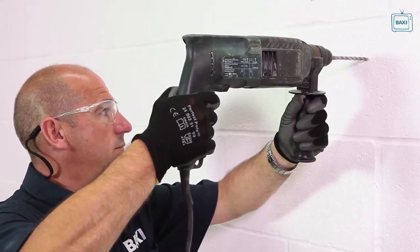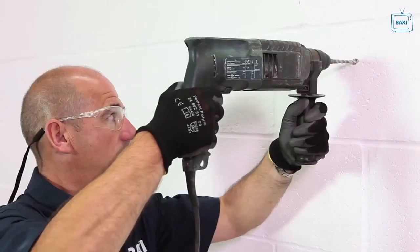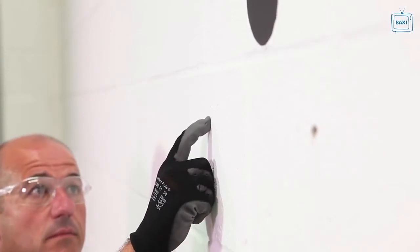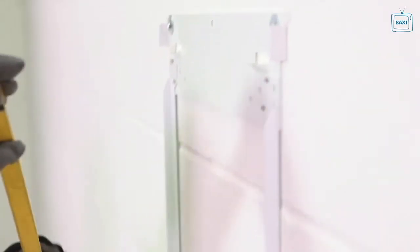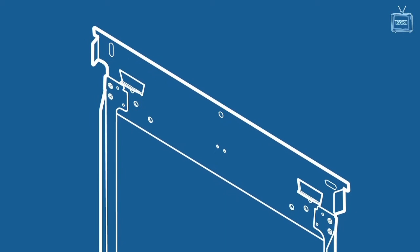Drill 8mm holes into the wall where you've marked them. Drill the other holes you need for the flue, gas, water and condensate. Tap in suitable wall plugs and fix the boiler mounting jig to the wall using the correct fixings for the wall. Use a spirit level to make sure the jig is straight when it has been secured. The mounting jig has lugs to help position the boiler onto the jig.